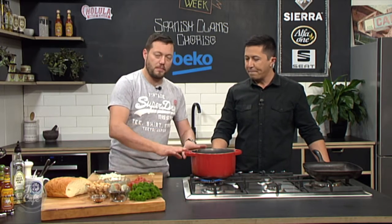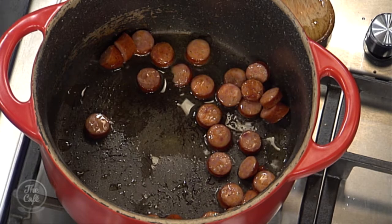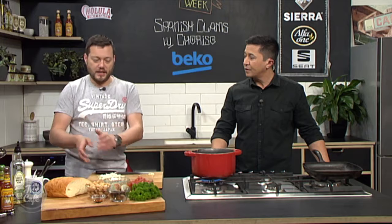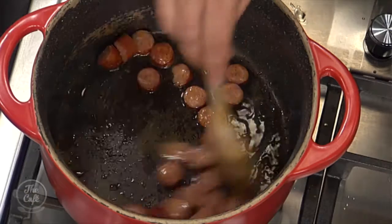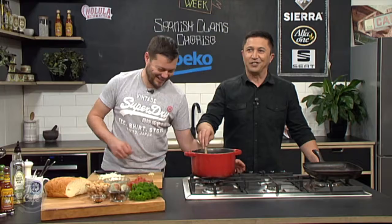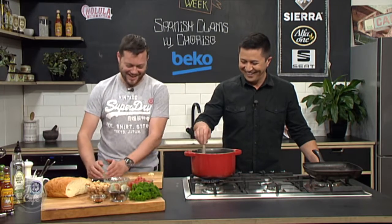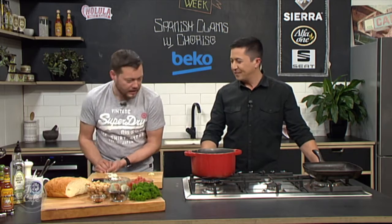Finely chop the onion and finely chop some garlic. The beauty of doing it this way is you can get all your ingredients out on the bench, chop your chorizo first, and as that's cooking you start cutting the other things. If you spend half an hour getting everything ready and then chopping, it makes dinner a lot longer. So multitask — as we like to call it in the kitchen.